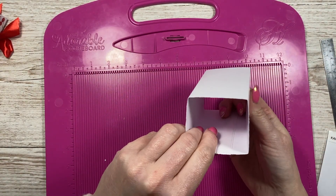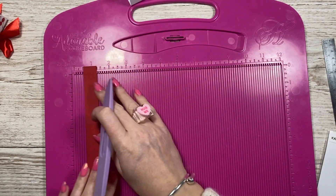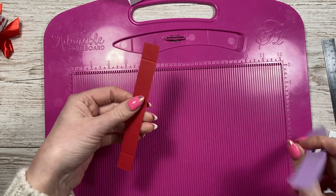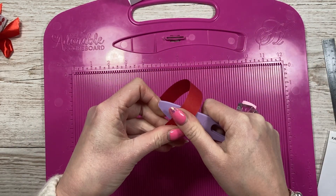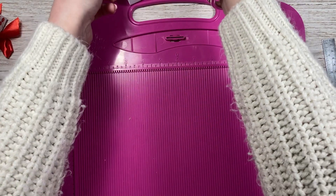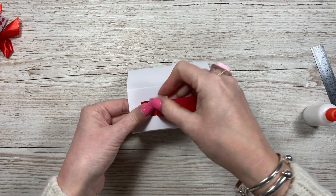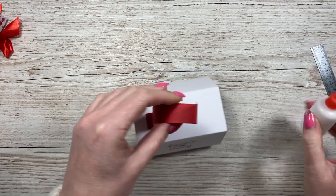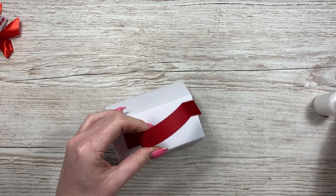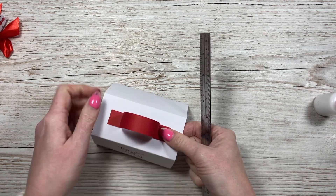For the handle, I'm going to do six by three quarters of an inch and score at three quarters at each end. Between those score lines I'll put a curve in the cardstock, then fold out the sides to create the handle shape. That goes on the top — add your glue, place it on, and mine ends up being about five eighths of an inch in from each side.